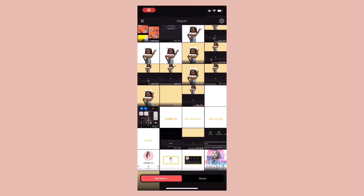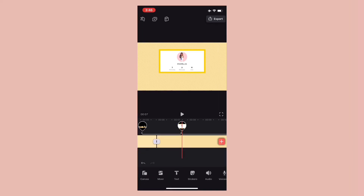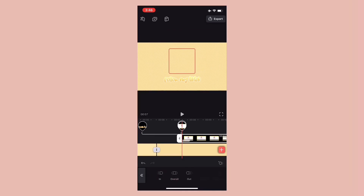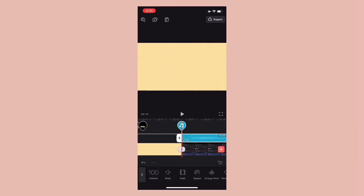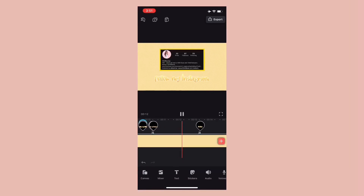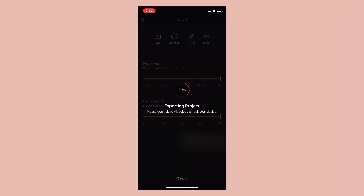Go back into the video editor and add in your social picture. Screen record an intro song you want to use and add it into the video by unlinking the audio of the song. Save the video and here are the results.